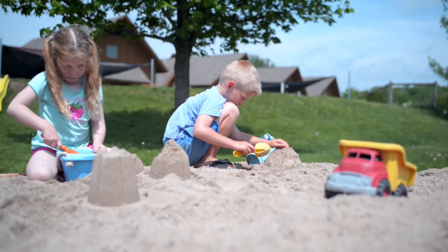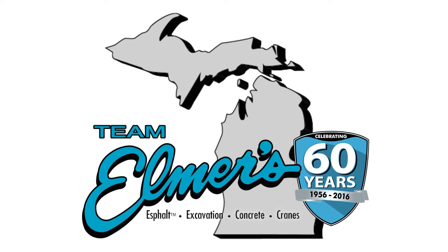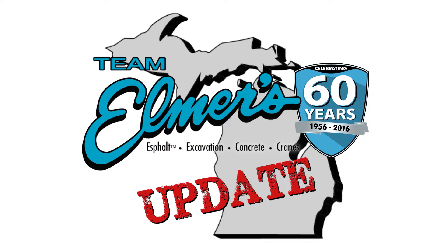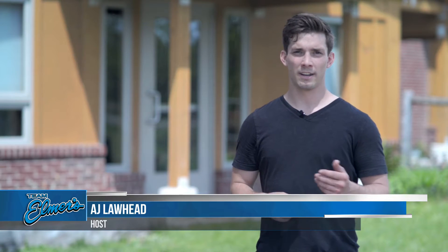Welcome to another episode of the Team Elmer's Update, where we take you past the orange barrels and on to the job site. My name is AJ Lawhead and we're on site here at the Children's House, an independent Montessori environment where they nurture children who are lifelong learners, children 3 months through 8th grade. On this episode, we feature a do-it-yourself project: constructing a 9x9 sandbox.